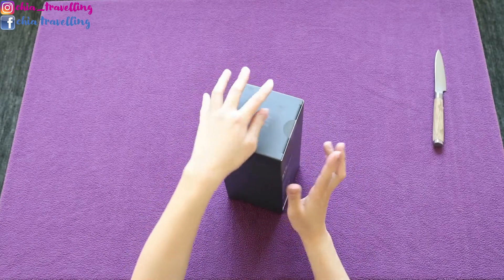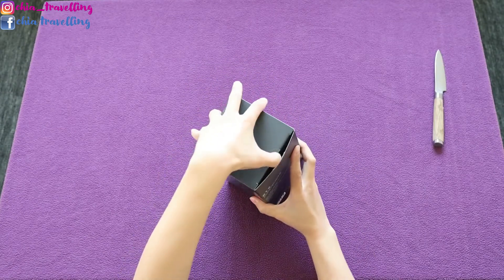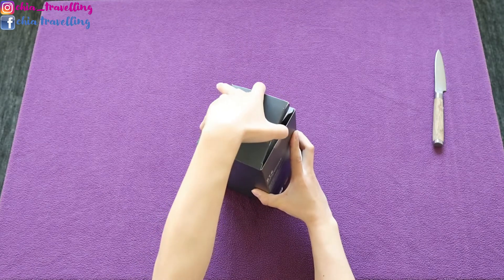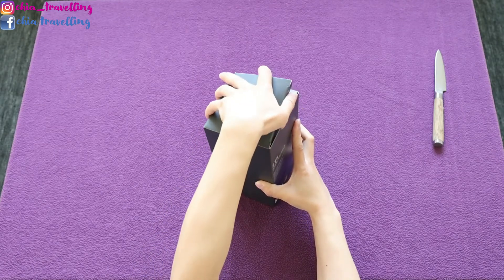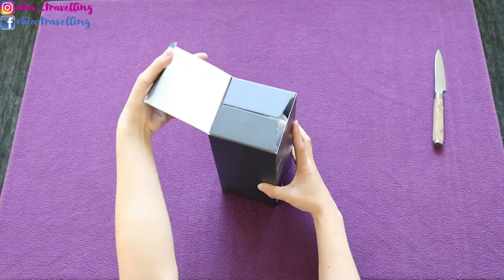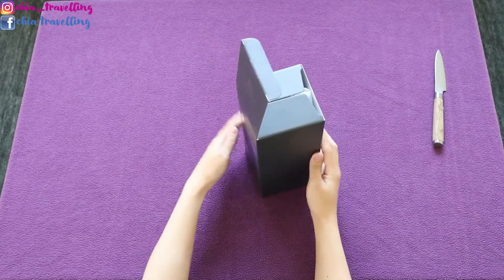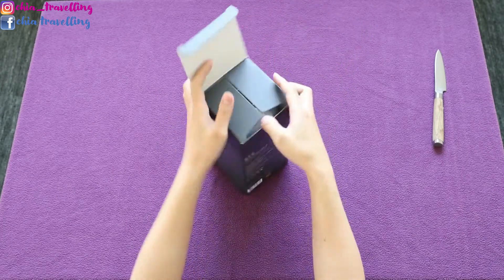I did buy this from Weverse because I have been looking at other places to buy the ARMY bomb, but I wasn't sure it would be the original one. So just to be sure, I bought it directly from the app.